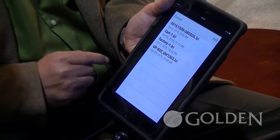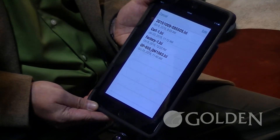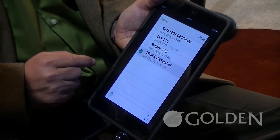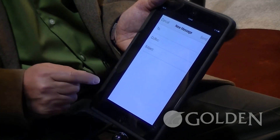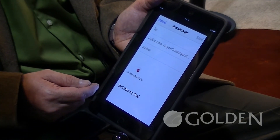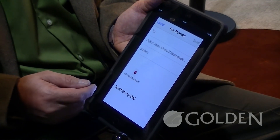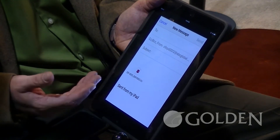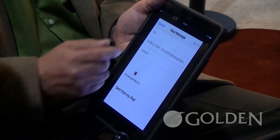A really neat thing about this system is that if there was a problem the technician could not figure out, we can simply go to edit, hit Mrs. Jones' chair, and now we can email this whole file of the chair's system back to Golden or to Dynamics and they can figure out what the problem might be. And if the clinician is involved, they can even send this to the clinician so they can keep a record of the parameters of the chair.